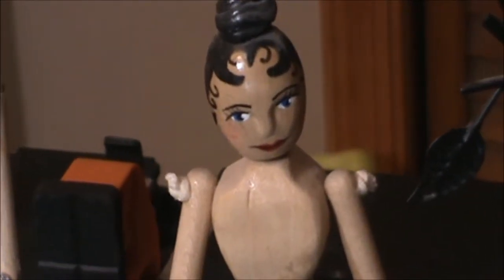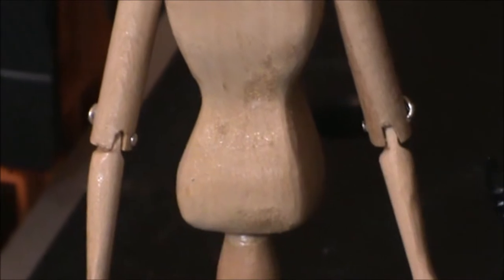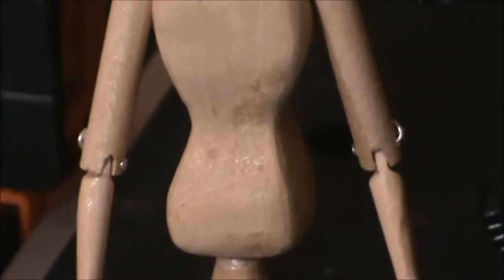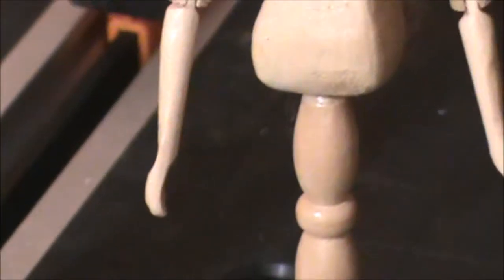She has jointed shoulders, elbows — this is the mortise and tenon joint, we'll talk more about that later — a carved out torso. And her hands are what they call cup hands.